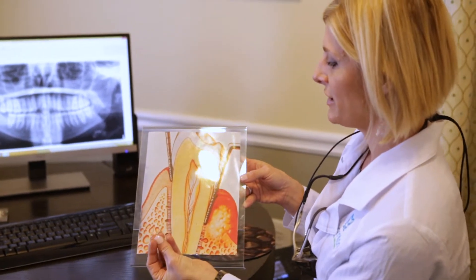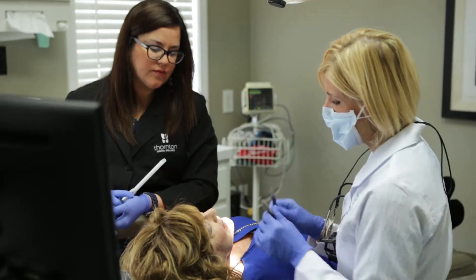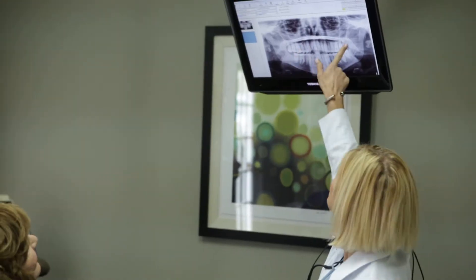You can have certain forms of crowns that preserve as much natural tooth structure as possible. Those are the ones I like to do. I do not like to take away more tooth structure than is necessary, so I'll do an onlay.